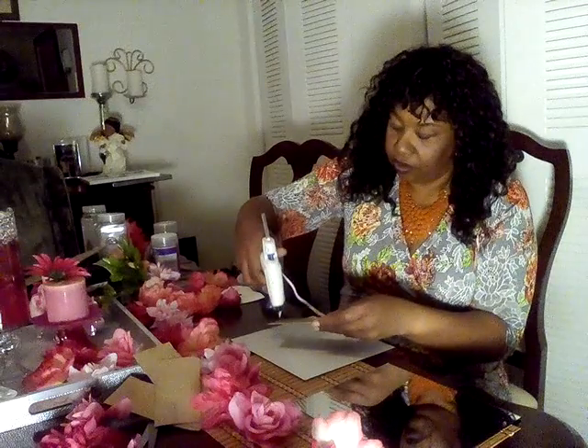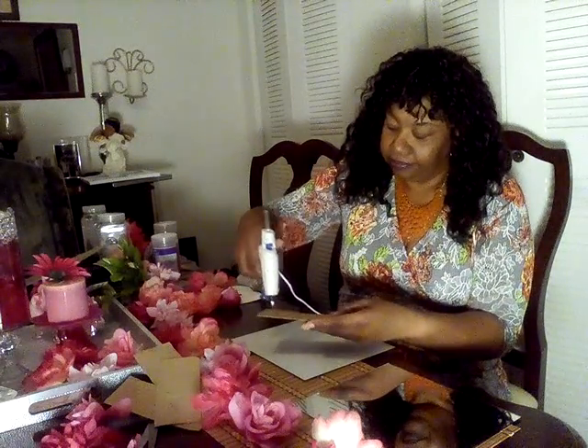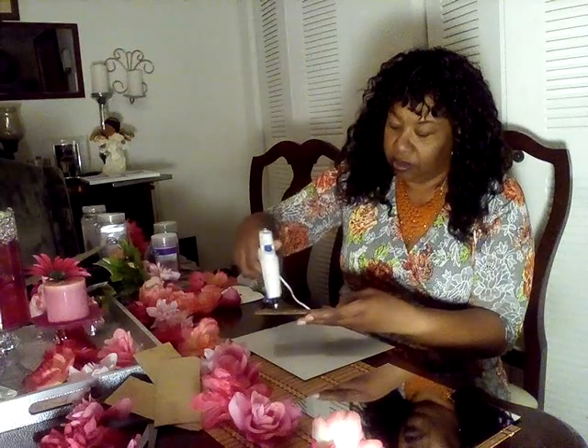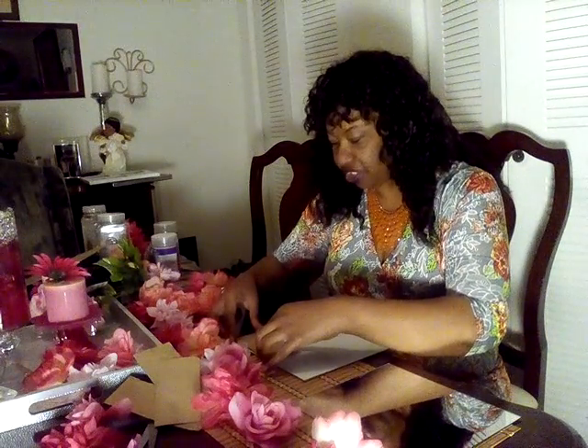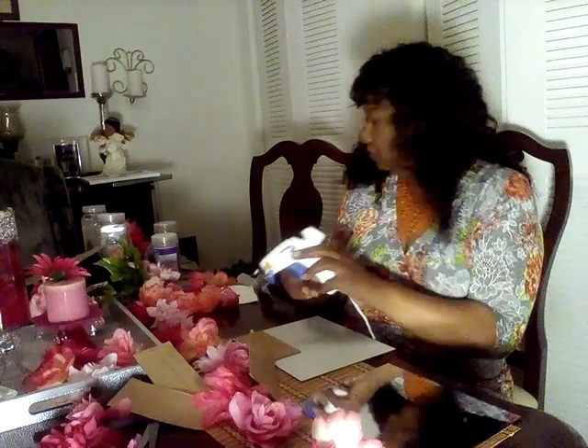I'm going to put it in the corner of the mirror. I've got my handy-dandy glue gun, putting a little glue on the board, and I'm going to place it as close to the edge as I can get it so it won't show. I'm going to press down gently but not too hard, because this is a Dollar Tree mirror — it's very fragile. And don't forget that hot glue is very hot, so you don't want to burn yourself.